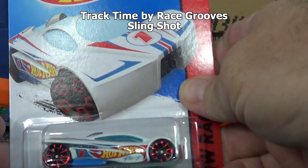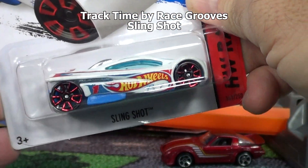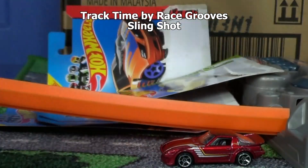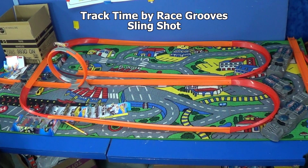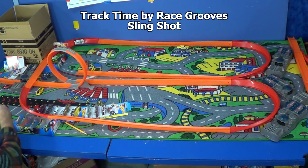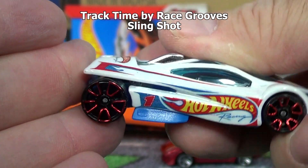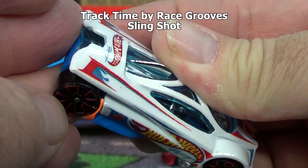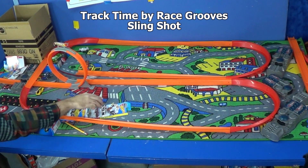Here we've got a track star Slingshot - we're gonna see some performance out of this guy. Wow, disappointing. I wonder if it has something to do with these wheels - these FTE wheels have bumps right here that make it rub on the track. They go thumpity thump thump.